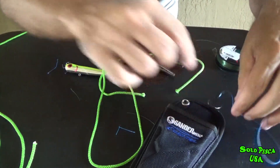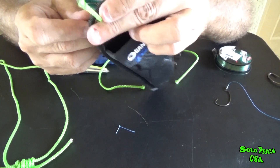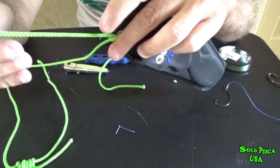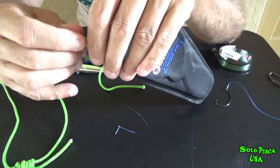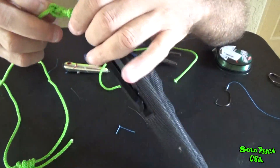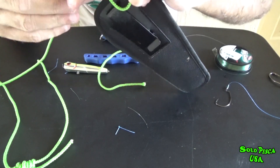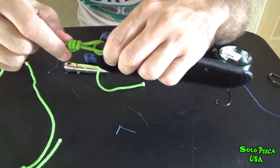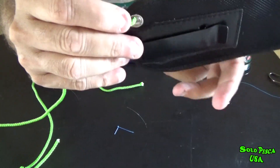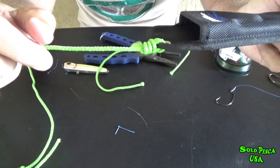This knot is very simple. We make this the hook — we pass it through once, twice, and now we make the loop like when we join the line: one, two, three — if it's mono or multi I do about 5, 6, 7 turns. Now we tighten this and pull from here. Remember this would be the eye of the hook and it ends up super super tight. This won't break; the knot won't break — the line might break but the knot won't. This is number 2.